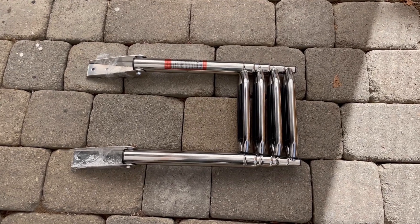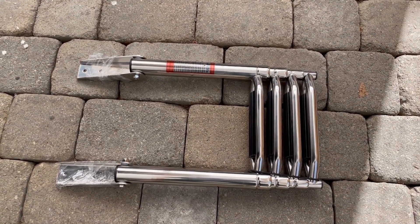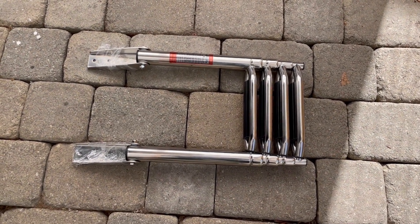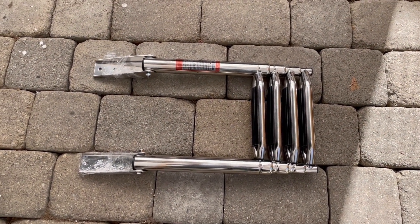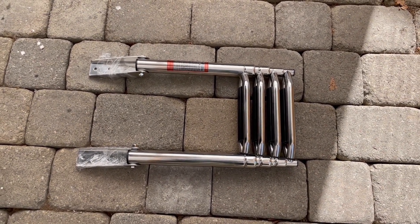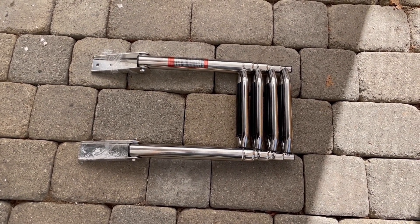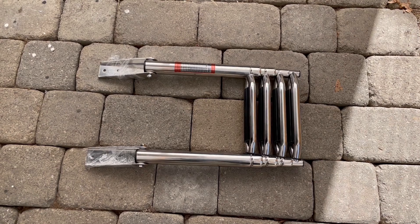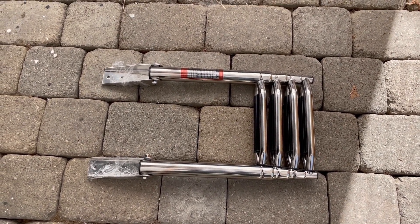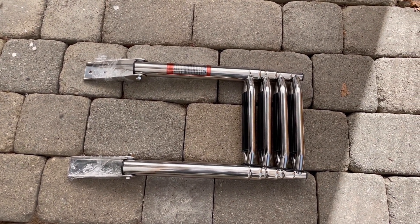The boat ladder I have chosen, which I've had for some time, is a four-step model. This will allow me to get into the boat from the water when swimming up to it. But because of its longer length, it will flex quite a bit, assuming it even holds my weight, which I'll have to test. Because of the longer length, I think I'm going to have to make some minor modifications.